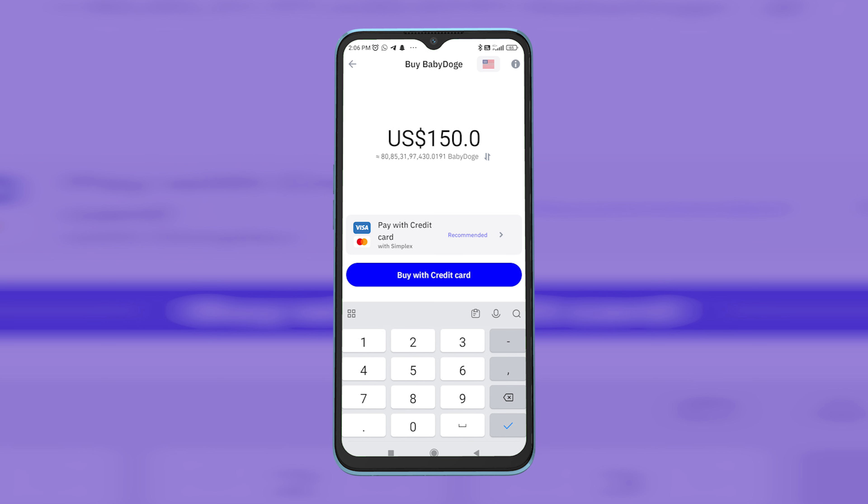Once the order gets completed, you'll see the crypto on your Trust Wallet after some time. I hope this video has helped you. Do like, share, and subscribe to Easy Internet for more such videos. Thanks for watching.